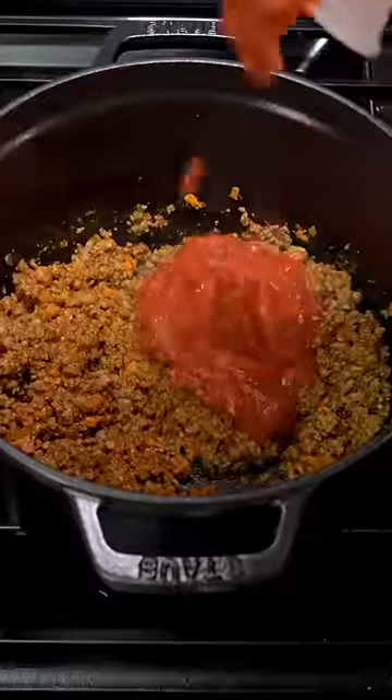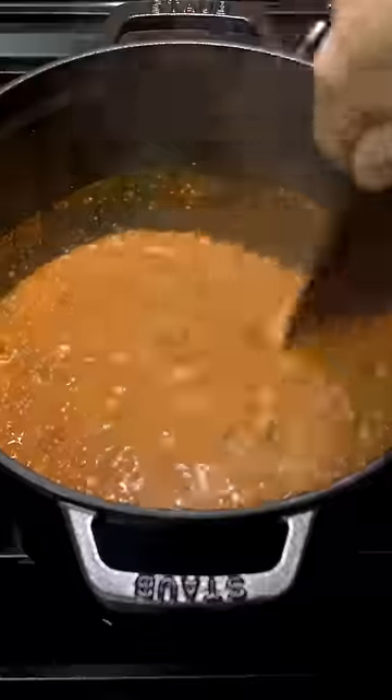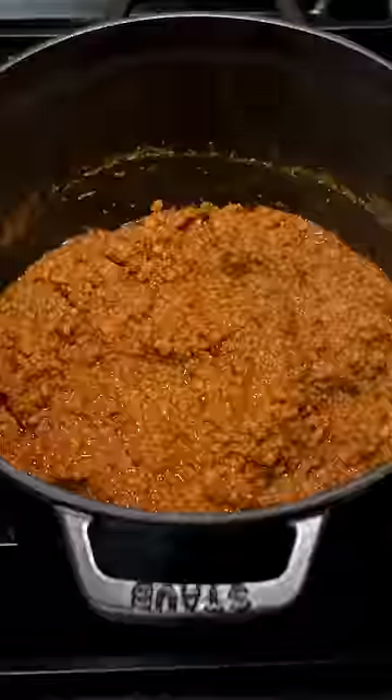Add tomato paste, tomato puree, and vegetable broth, and then simmer covered for one hour. Then stir in some whole milk, and then after another hour, salt and pepper to taste.